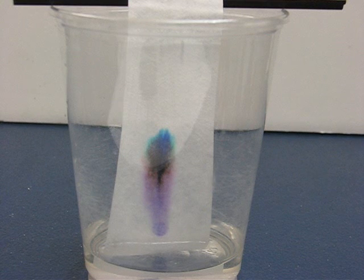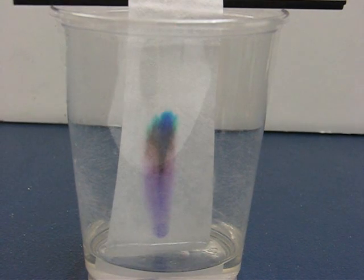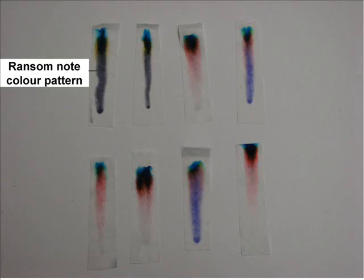We then tested one of the dots on the ransom note and compared the pattern it created to the one we had done in class. We found a perfect match between Mrs. Glenn's markers and the one that wrote the ransom note.